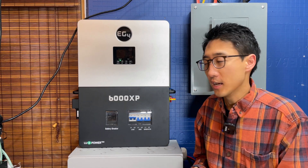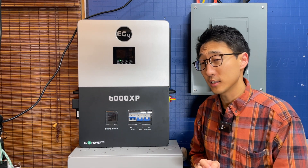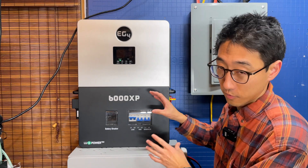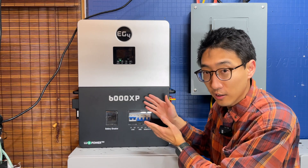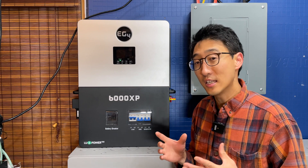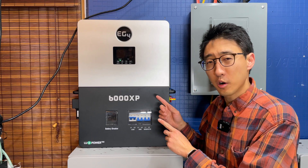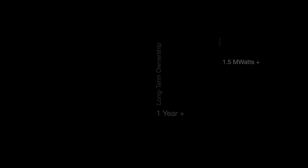We're not going to say 'retire' exactly, but we did buy the EG4 12000XP which will take over all the load. I want to point out this is not a full review of this inverter — we have other videos on the channel for that. This is specifically about the long-term review: whether we ran into any issues or problems, and what we really think after a year.